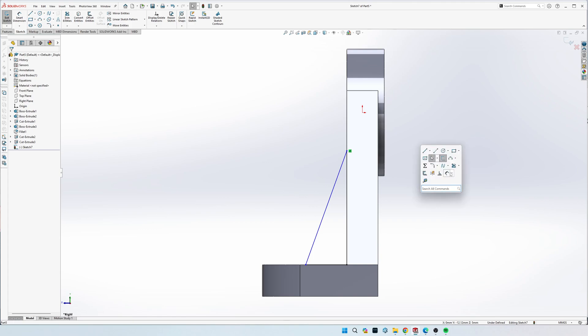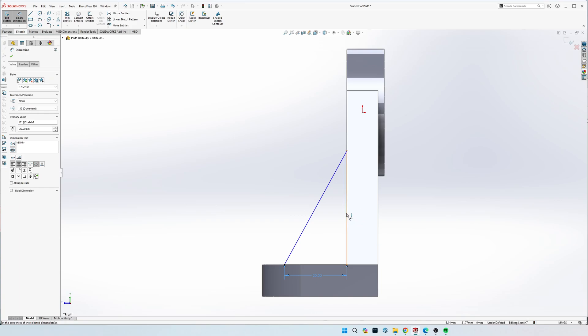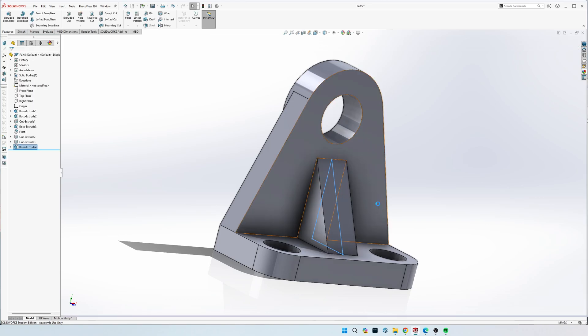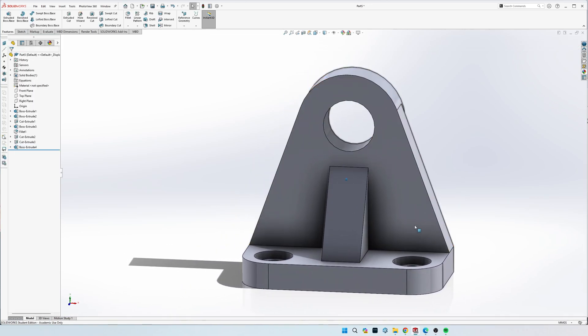Dimension the triangle to 20 mil wide and 32 mil tall. Now it's fully defined and you can see how it sticks out in the middle. Go to Features, Extrude Boss, click on this middle part, make sure you do Mid Plane, and it is 15 mil wide. Click the checkmark - the drawing is done and we just need to add all the fillets.